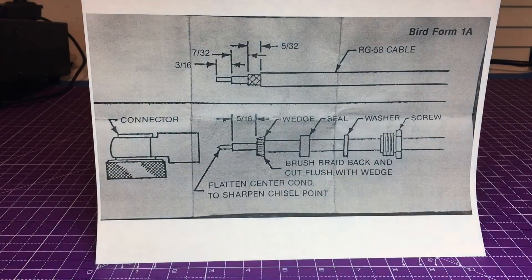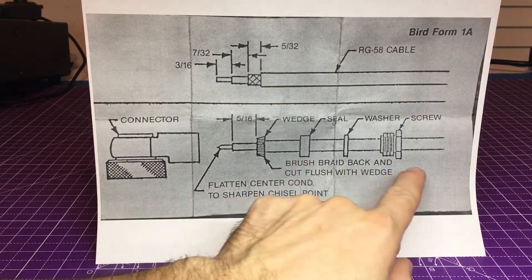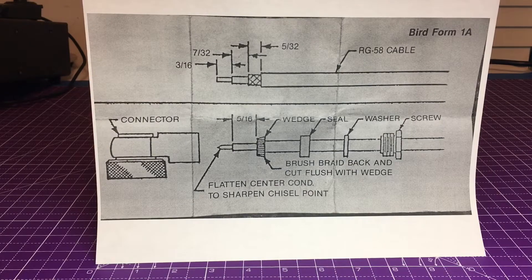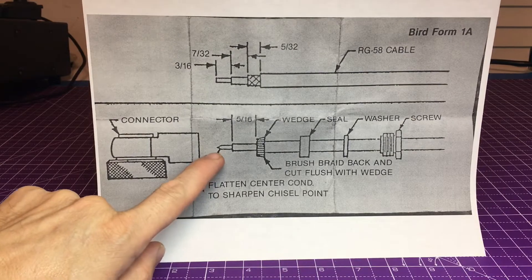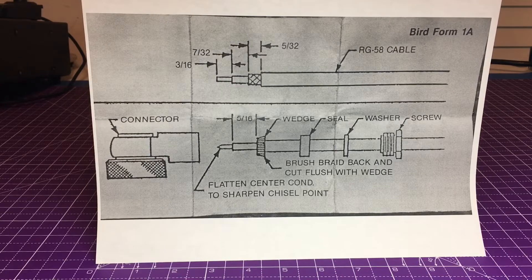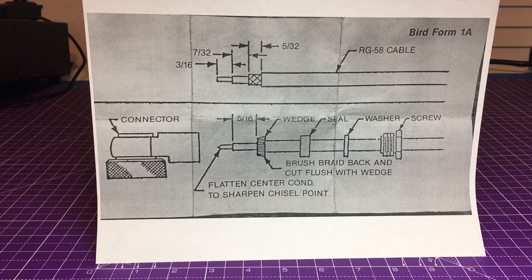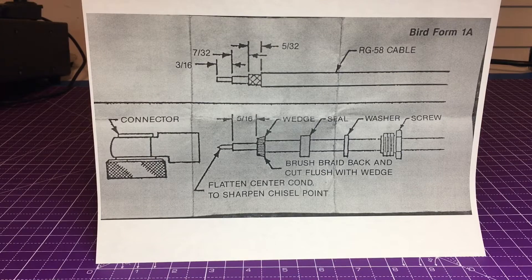Use all the parts included — it makes a big difference. It's from Bird and they're using RG-58 cable. Of course, you can upgrade if you want, but make sure you make that little chisel point on the end so it goes into the spring — that's kind of how it all works. You've got to peek it in there and she's tight. But there it is: Bird Form 1A, installing a DC connector on your line section. I didn't find anything really useful on YouTube, but there it is.